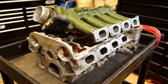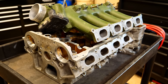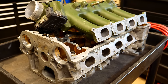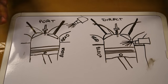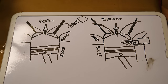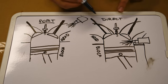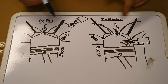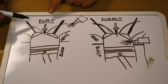Before we look at the ports on the intake manifold or cylinder head, we're first going to talk about the different kinds of fuel systems and how that affects your porting and polishing procedure. I have a whiteboard here with a cutaway drawing of an engine. We're going to be talking about port fuel injection and direct fuel injection — they work in similar ways but are somewhat different.